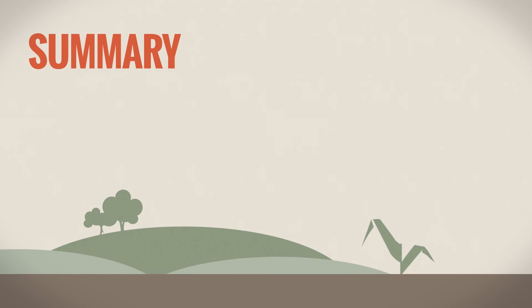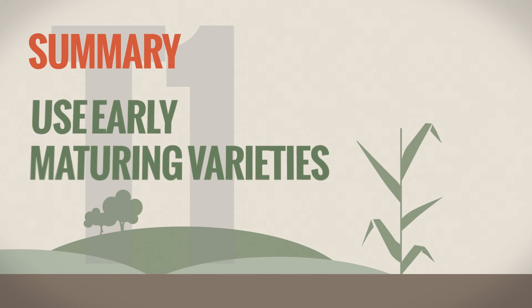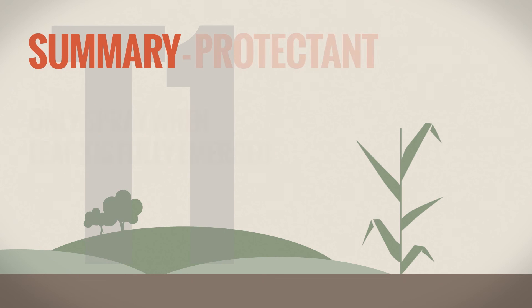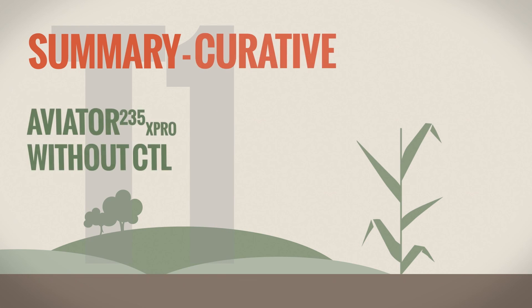To summarise: at T1, timing is critical. Use early maturing varieties to plan your spray program. Check for leaf 3 and only spray when leaf 3 is fully emerged. An SDHI plus or minus chlorothalonil can be used in protectant situations, but for curative action use an SDHI without a multisite.